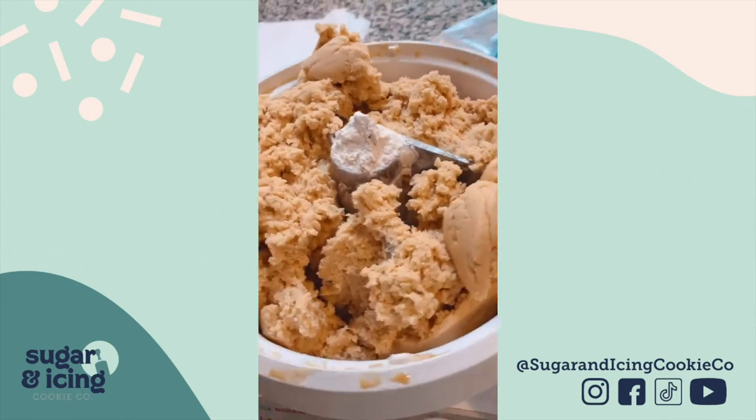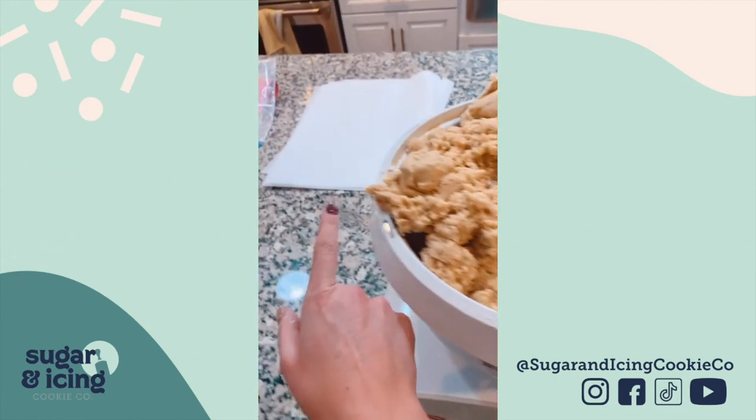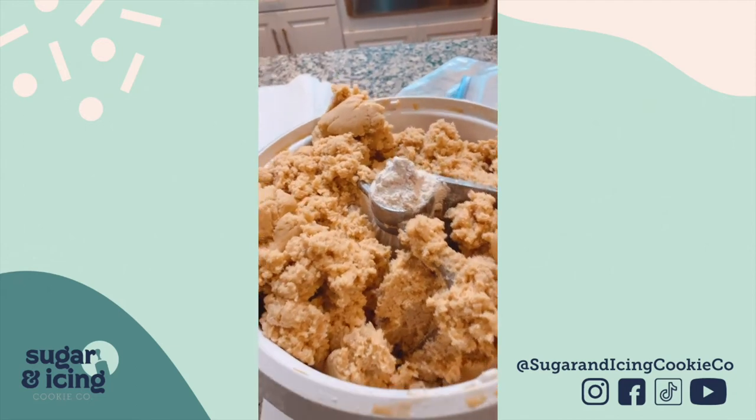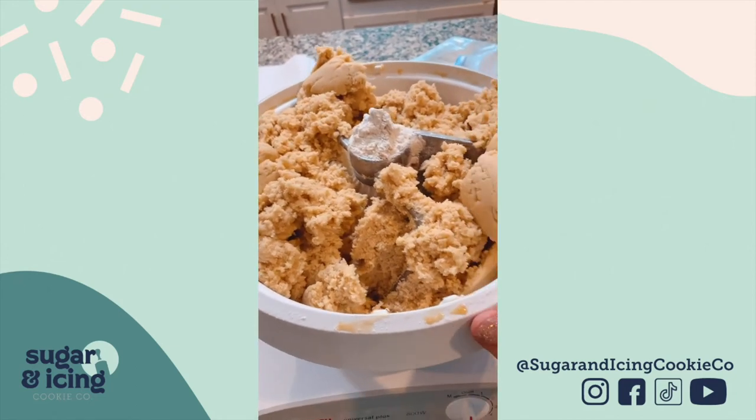And there you go, we're ready to work. I love that I can detach the bowl and move it over to my station to roll out everything, and then I can keep the lid on it when I'm not working just to keep it fresh.